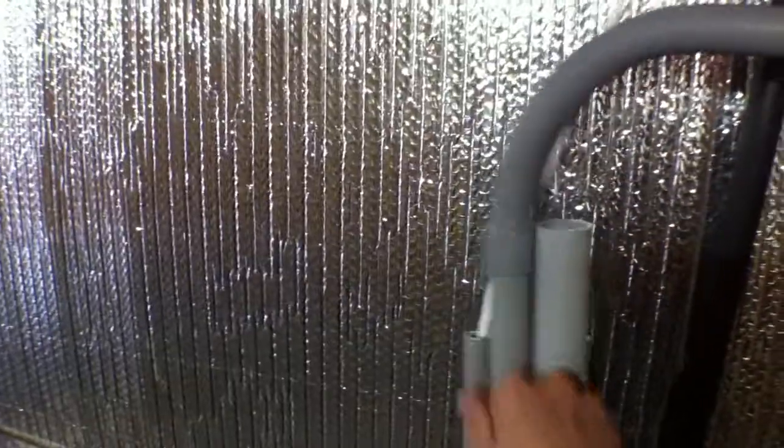This 90-degree fitting is just sitting there so it acts as a swivel — you can swivel it whichever direction you want. And once the wall is done, this will be strapped to the wall so none of these pipes will flop around.